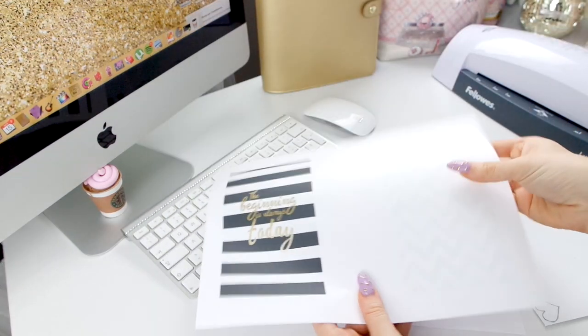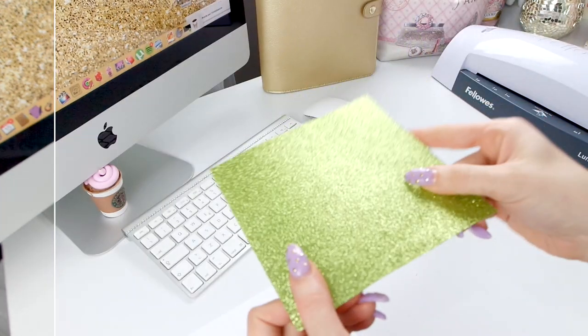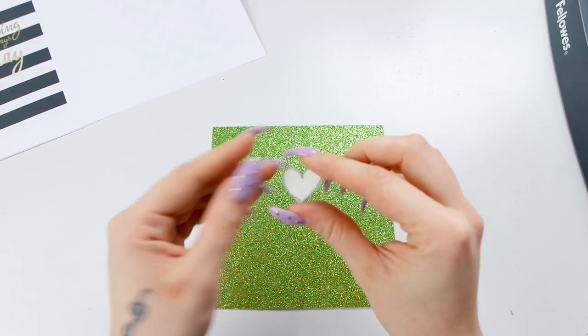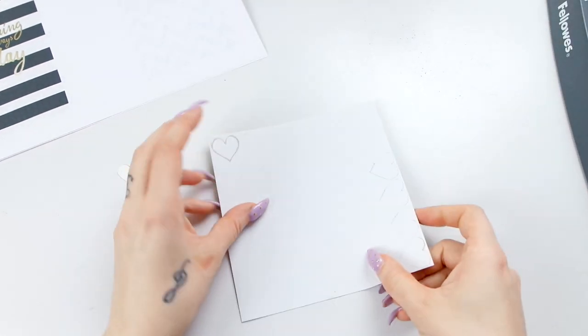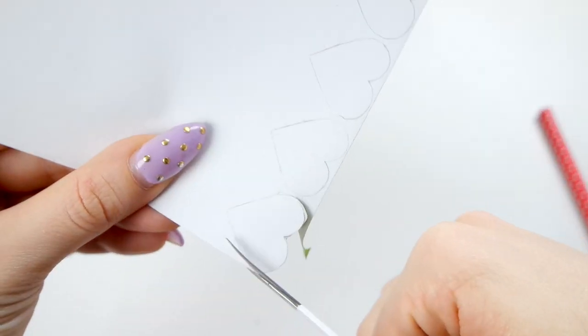Dopo averli stampati in formato personal, continuo la decorazione di questi divisori con questo foglio glitterato, che è un foglio adesivo preso da Tiger, ma non utilizzerò la parte adesiva. Ho creato un cuoricino e lo vado a contornare sul retro di questo foglio, per poi farne tanti e ritagliarli, creando altri piccoli cuoricini glitterati.